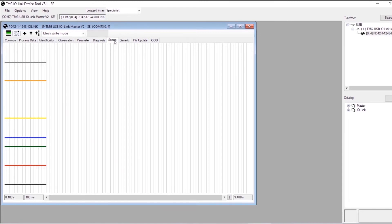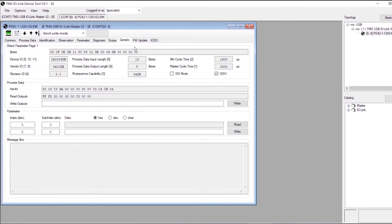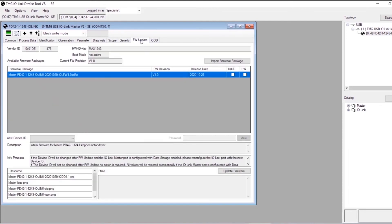Using a standard IO-Link interface to set up the actuator, users can choose between load, PWM scale, motor supply voltage, set point current, or encoder position.